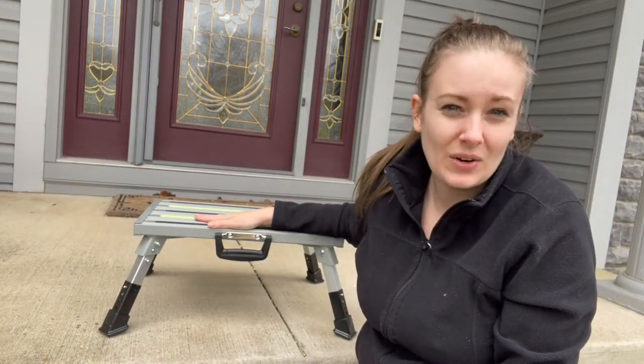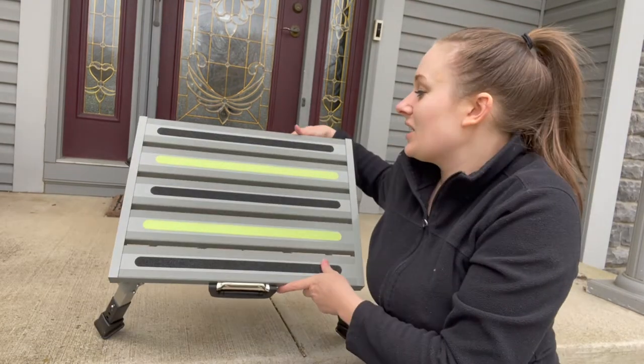On the bottom of your stool you have rubber feet. This will give you a stronger grip to hold onto the ground, so it's great for using it on a variety of surfaces and keeping you safe.